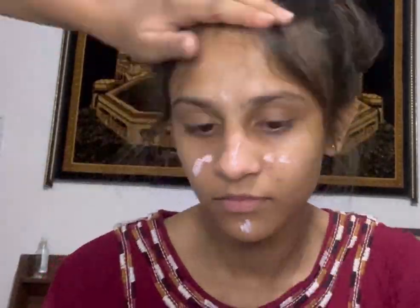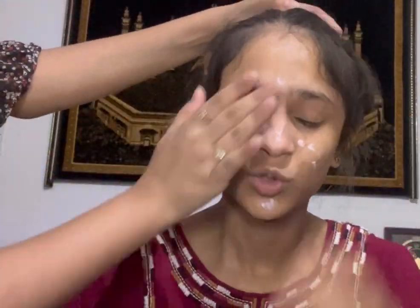The next step is going to be an illuminating moisturizer — the Zero Two Pink Drip. I'm going to blend it all over her face; it gives a nice glow. After that, I'm going to apply primer on her T-zone area because she has many pores, and on her eyelids too.